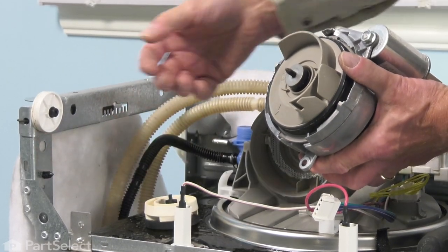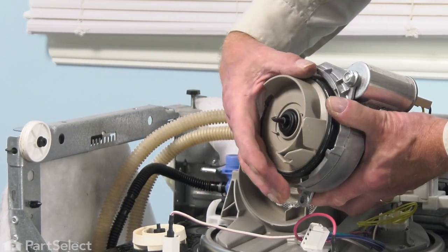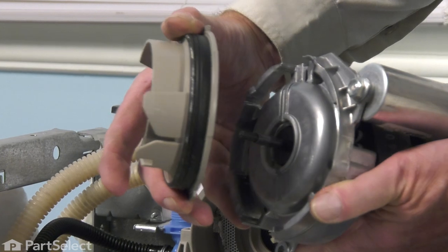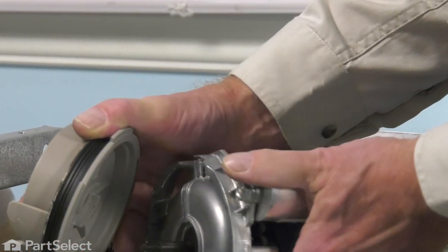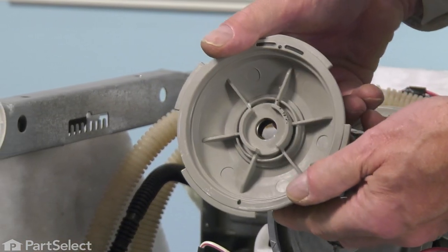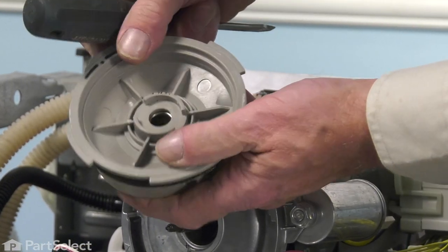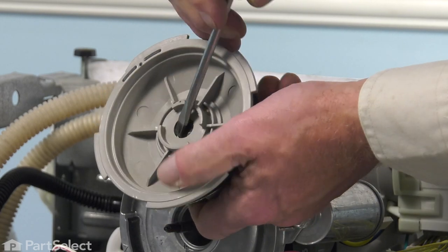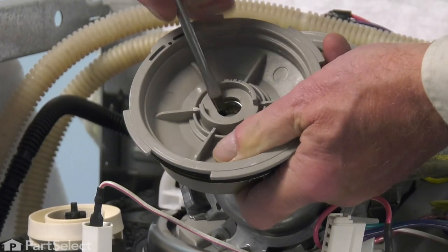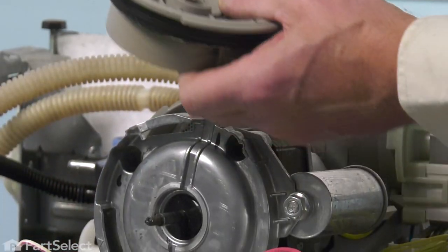Once we've removed the impeller, we can set that aside. Our seal assembly is embedded in this little housing, so we'll simply rotate it until the keyways line up, pull that away from the motor, and set the motor aside. We'll next need to pop that old seal assembly out of that housing. You can take a screwdriver and pry it out from the front, but that's more likely to damage it, so we suggest pushing equally from the backside — just put a little pressure on the metal portion and pop it out. Then discard the old impeller and seal assembly.